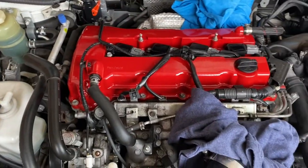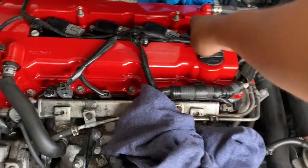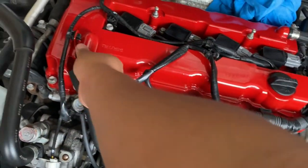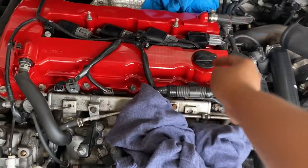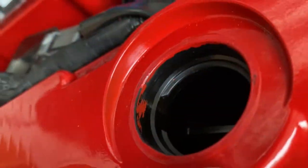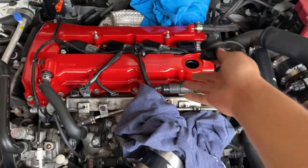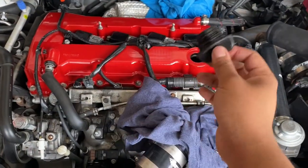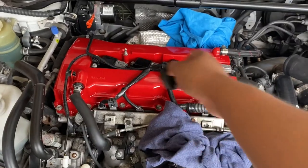I forgot to mention — cover the important openings with tape, especially the threaded holes, because paint will get inside. You can see it's peeling off there. But I'm gonna rebuild this anyway so I don't care — everything's gonna be new. I'm going to use paint strip tape to cover those holes next time.